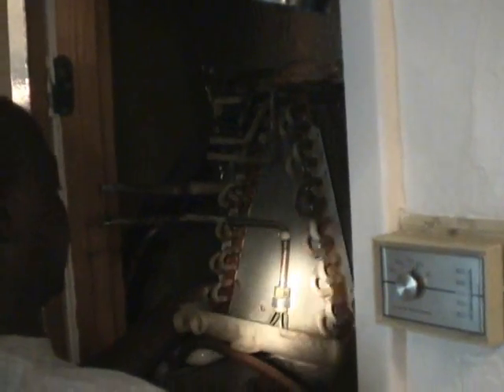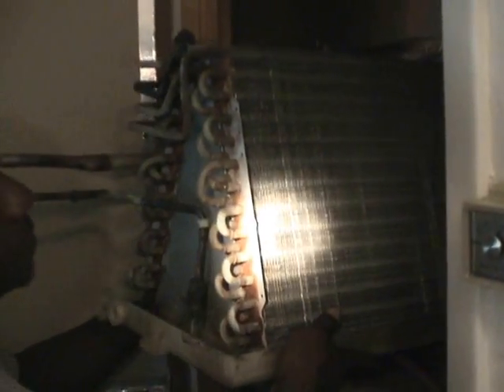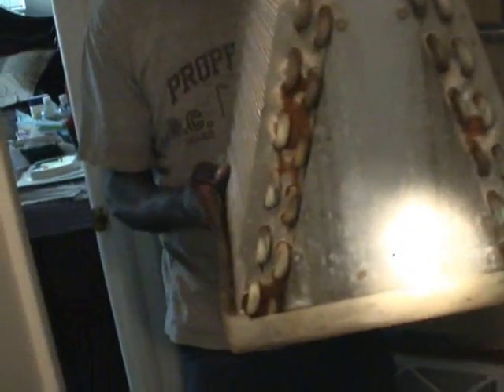Willie's going to pull the evaporator coil out of the coil box right now. We're going to take it outside for a good cleaning. One thing you want to make sure of is not to tip the evaporator coil when you do so, because otherwise you're going to get water all over the place.